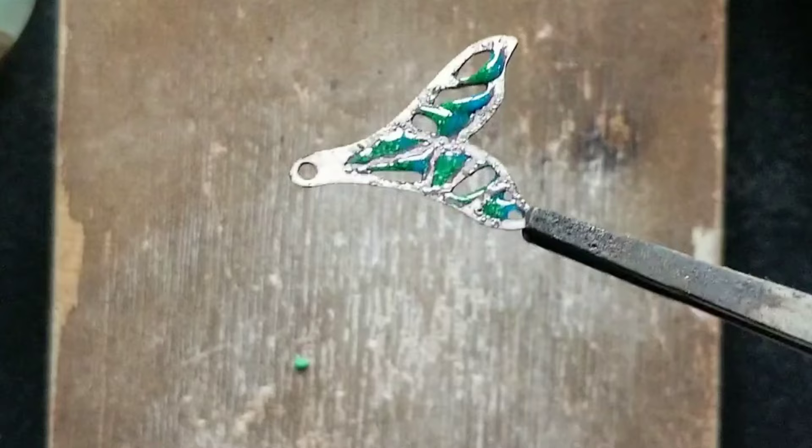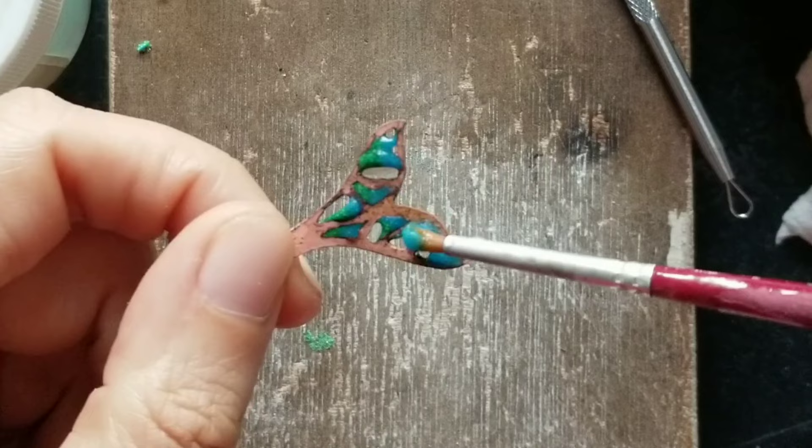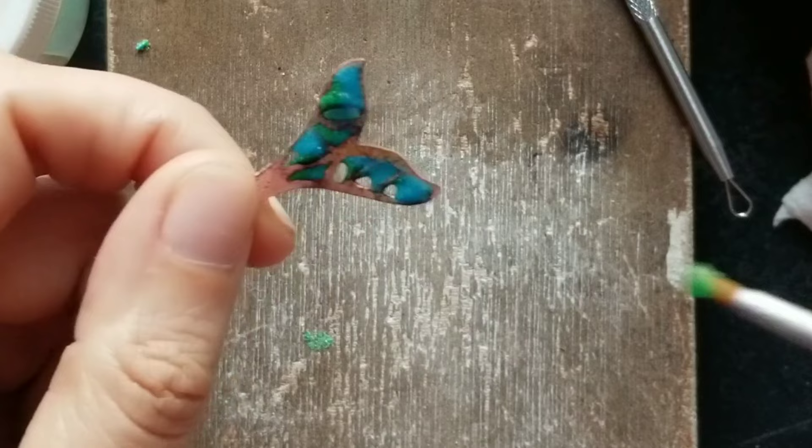Now that it was clean I went ahead and filled in the gaps again. I'm using two colors, a green and a blue. Plique-à-jour gained popularity in France during the Art Nouveau era. It's a perfect technique to make leaves, flowers, and insects like butterflies or dragonflies.